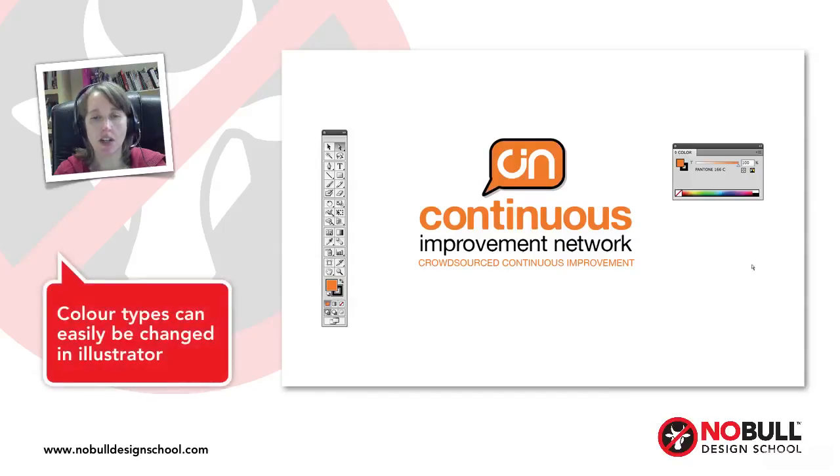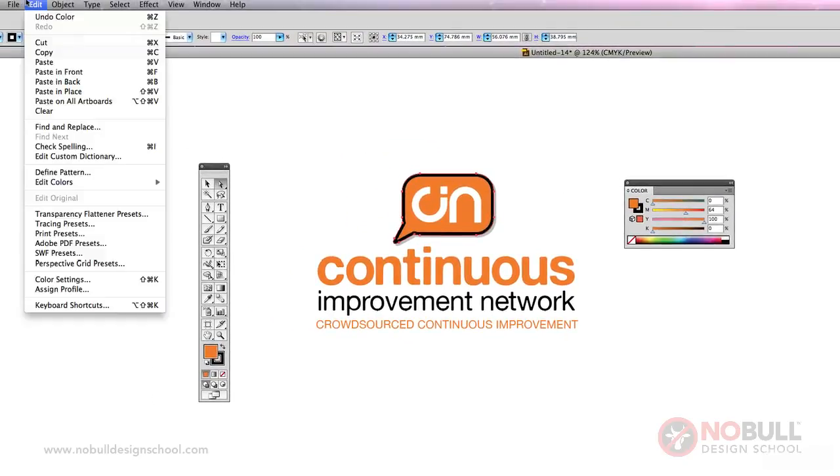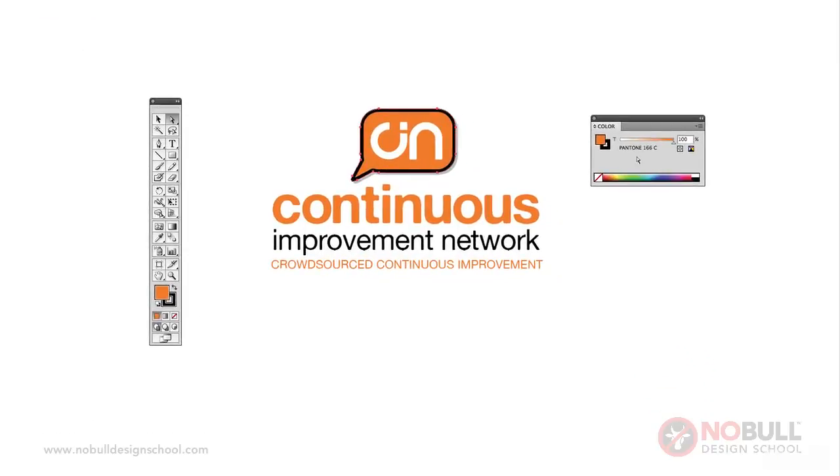Here I've got another one of the logos I've coloured up. I just wanted to show you how easy it is to switch between colour types. At the moment this orange is Pantone 166. If I wanted to swap that to CMYK, I can literally just do that, and you can see it's now made up of 64 magenta and 100 yellow. Let's put that back with undo. I can also easily swap that to RGB — you can see the RGB breakdown too. So once you've got your logos together, if the client decides they want them in CMYK or RGB, it's very easy to change.